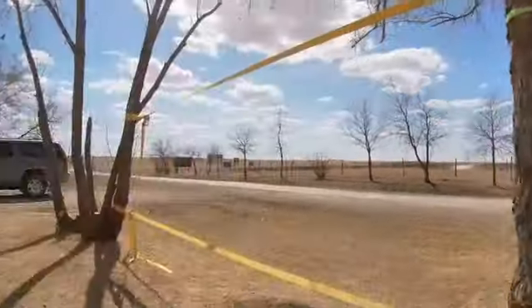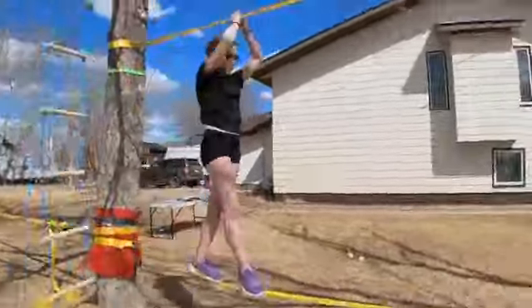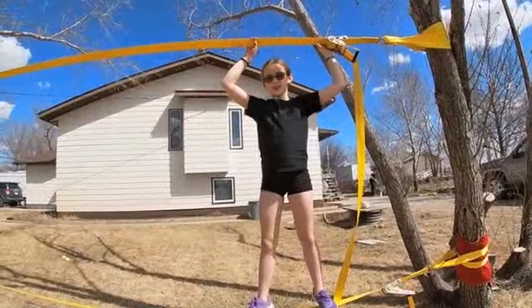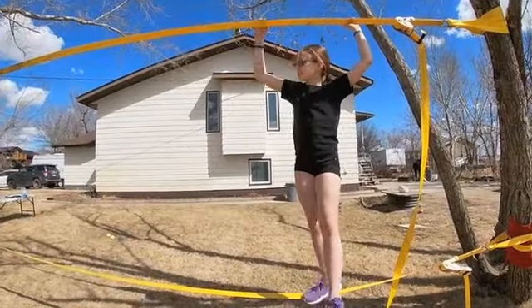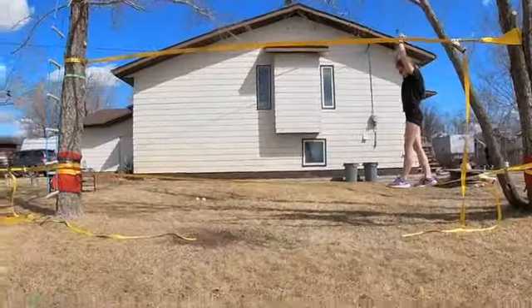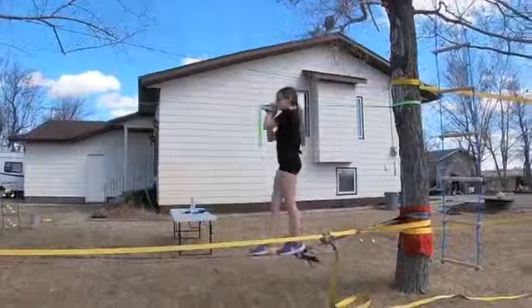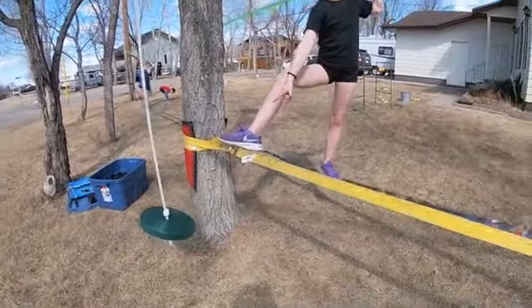Okay, now I need to climb around this tree and onto the other slack line. Now that I'm halfway done the obstacle course, I'm going to start going back that way, around the tree, down the blue one again, and on to the swing.